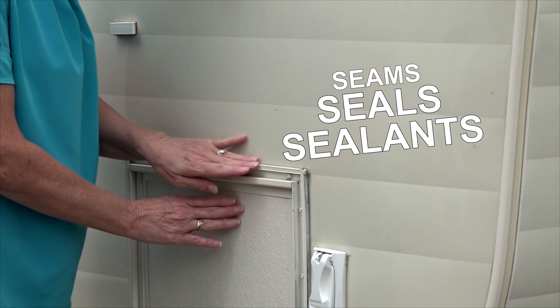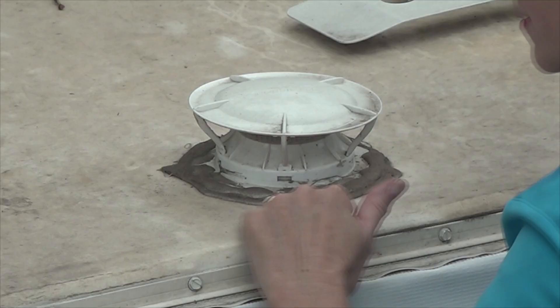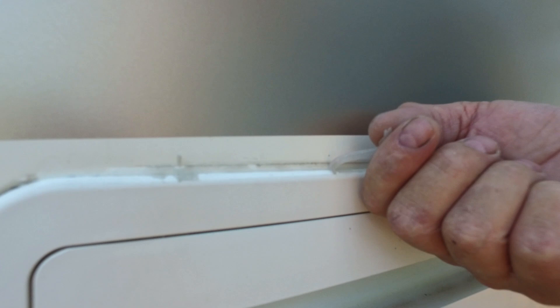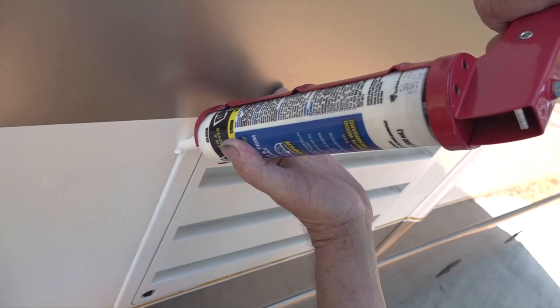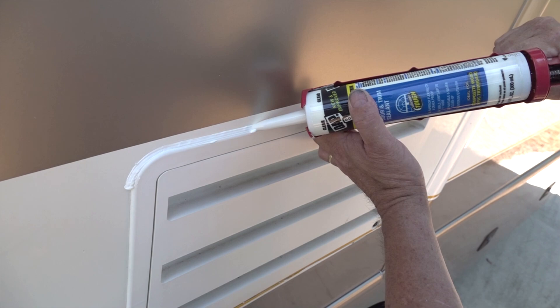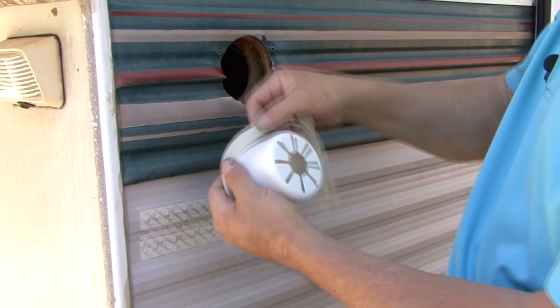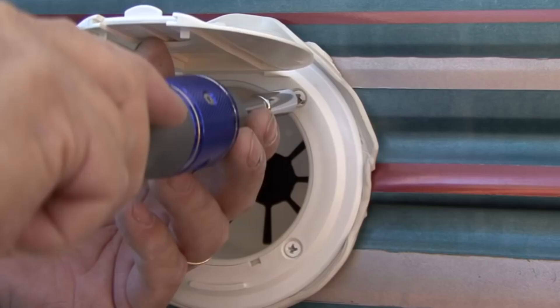Seam seals and sealants. You can inspect some seals and sealants without a ladder, and others will require a ladder. When you inspect the seals and sealant, look to make sure there are no cracks or separations that would allow water to get in, and look for any sealant that does not adhere to the surface it is sealing. If any sealant is loose or separating, remove it prior to resealing the area. Apply more sealant over any cracks you find in the old sealant and anywhere you remove the old sealant. A silicone sealant can be used on fiberglass and aluminum siding, but never use any petroleum-based products on rubber roofing. If you discover any bad seals during your inspection, they need to be replaced. Visit our RV Education 101 YouTube channel and search for our RV sun damage repair video to see how it's done.